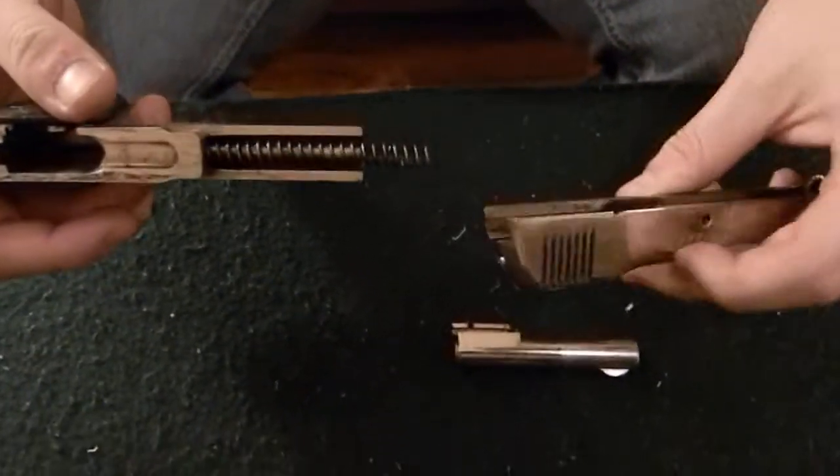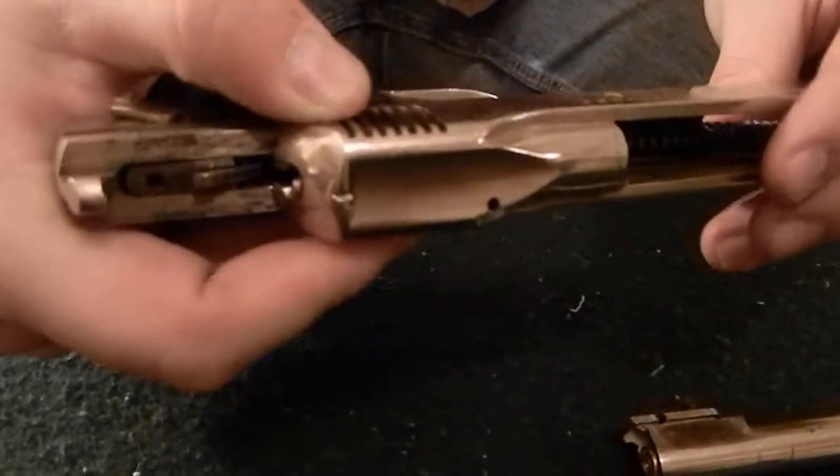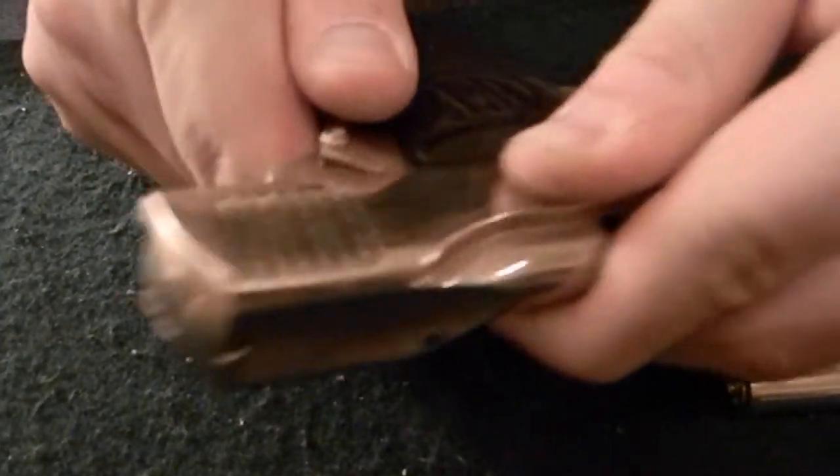Now you want to put the slide on the frame. You'll just line it up here, make sure that the recoil spring lines up with that hole in the front of the slide, and then you just slide it back. Make sure you don't lose your firing pin spring or firing pin while doing this.